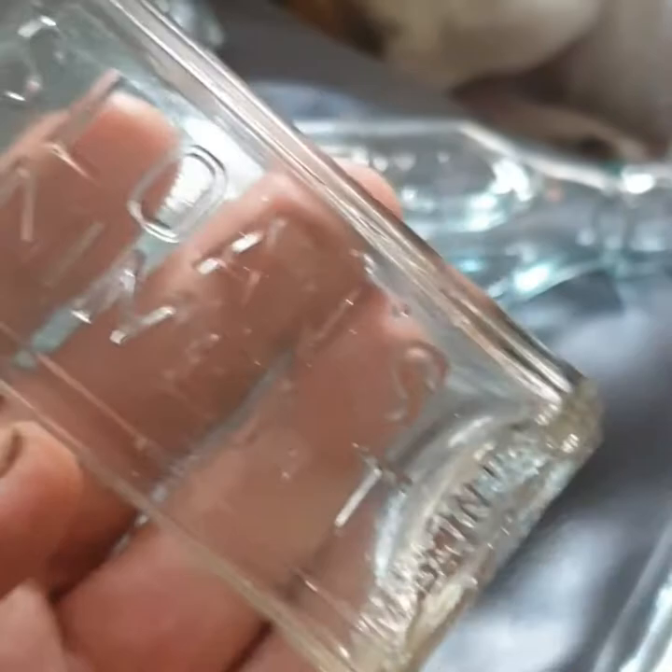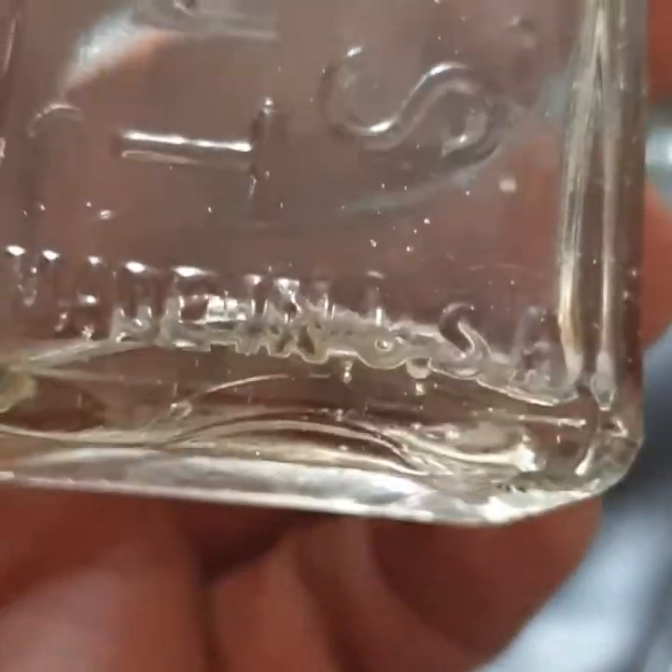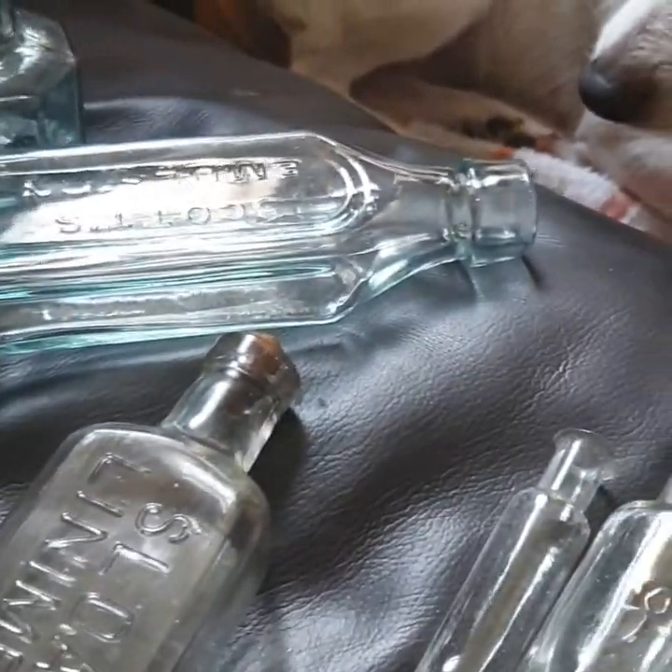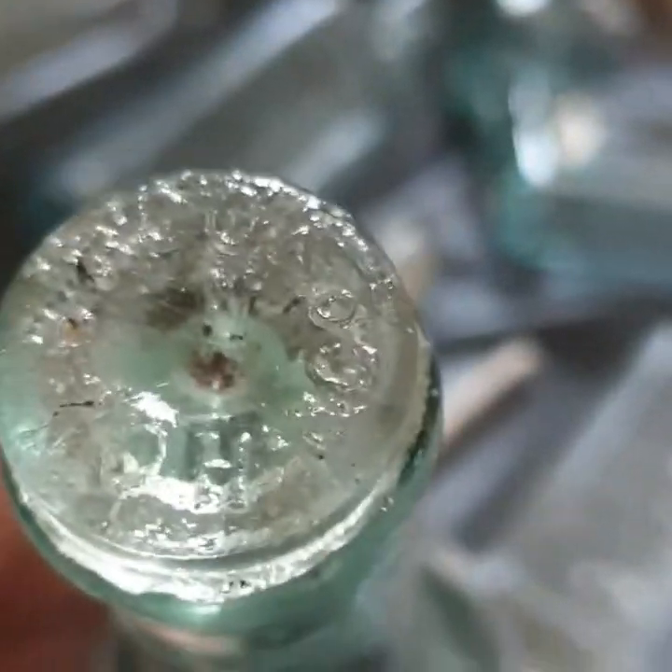Sloan's Liniment, which is made in the USA. Holbrooks and Co. — still got the Holbrooks stopper in it.